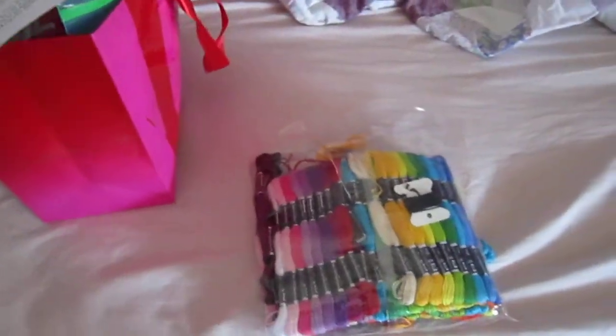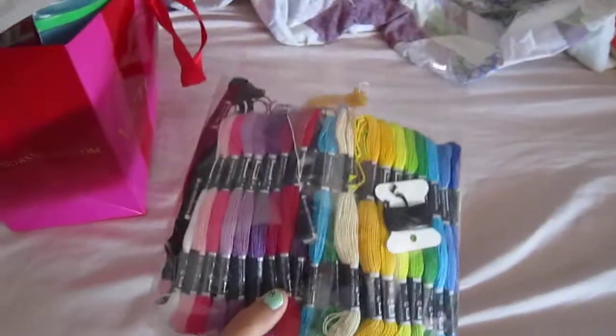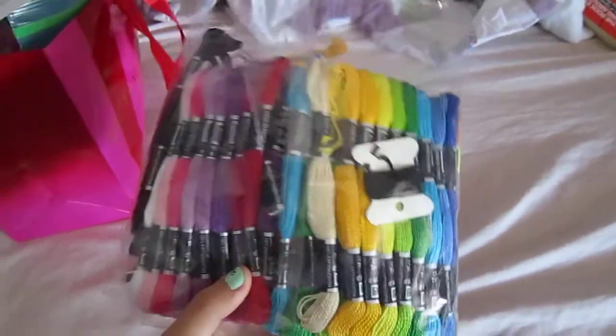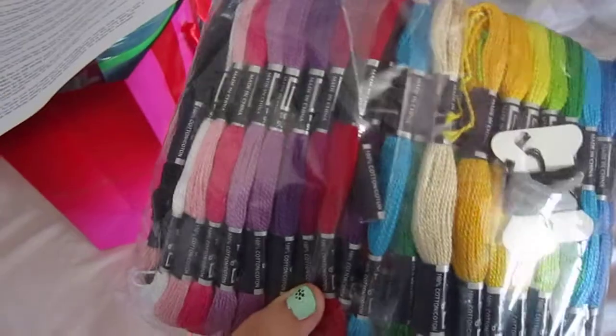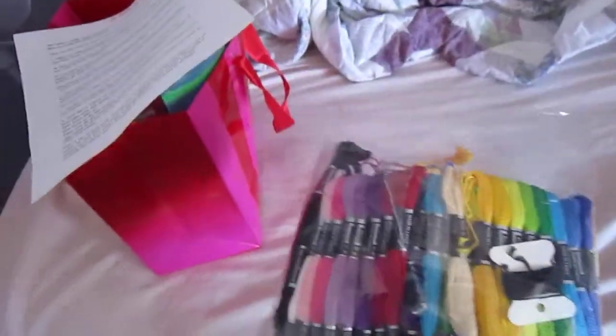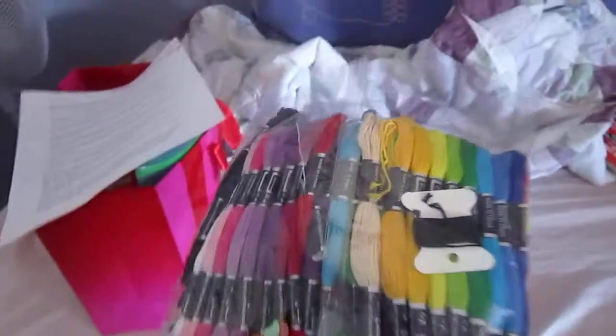So first, what you need is your string. Any thin string will do — hemp string, or I prefer this type of yarn-like string. It's very thin, comes in many different colors, and you can buy it at pretty much any craft store like Michaels.